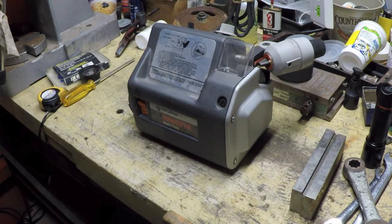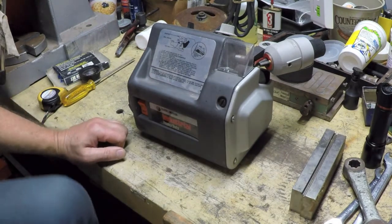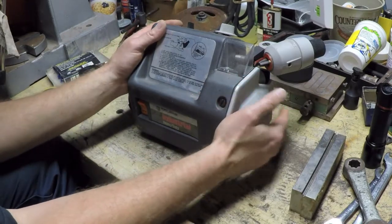Hey everybody, welcome to episode 14 of the May 2017 estate sale finds. This episode should conclude the items that I bought on the second trip to this estate.